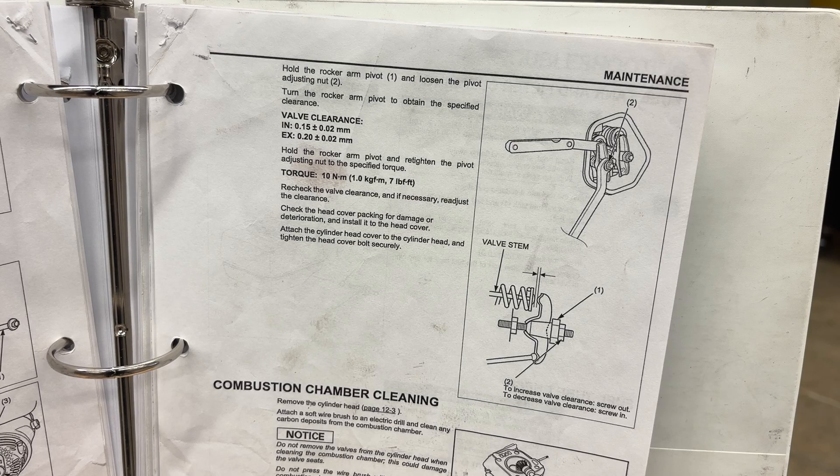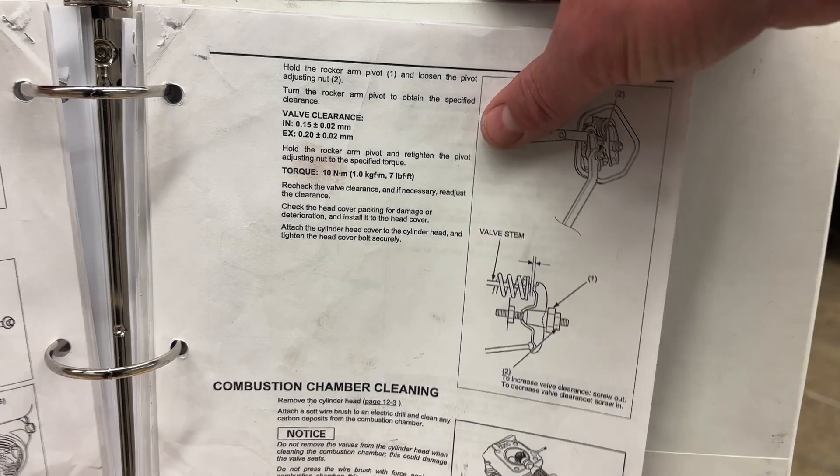Now we're on to valve adjustments. Valve adjustments are probably the number one thing that people get wrong when it comes to their engine not starting.